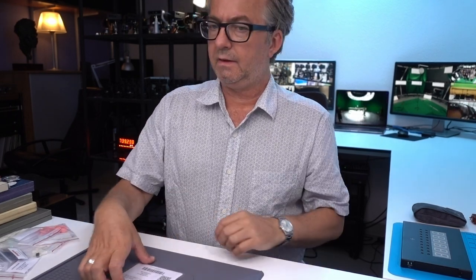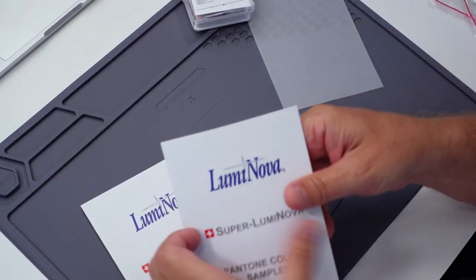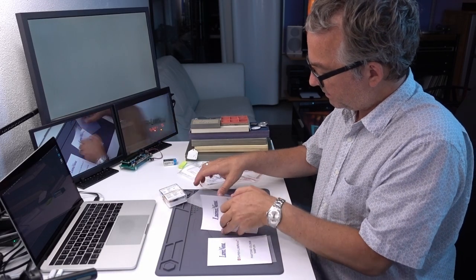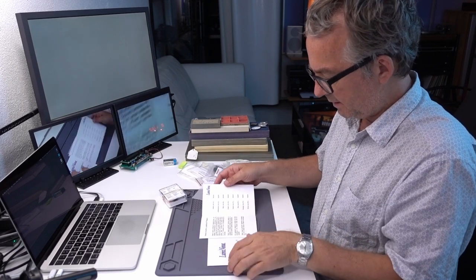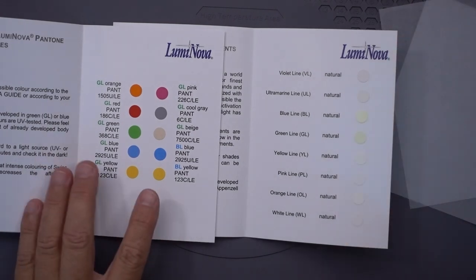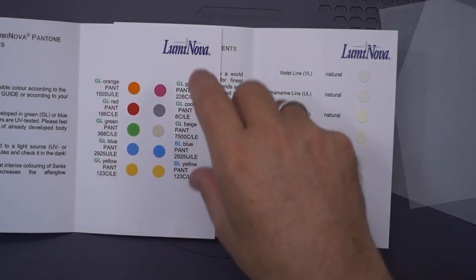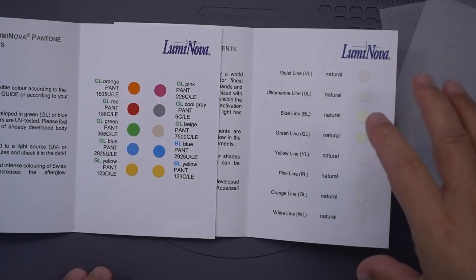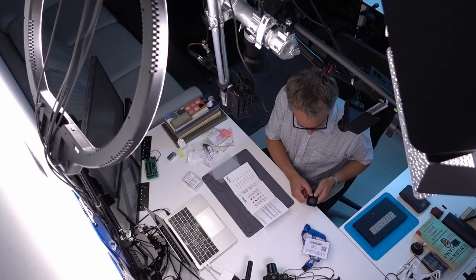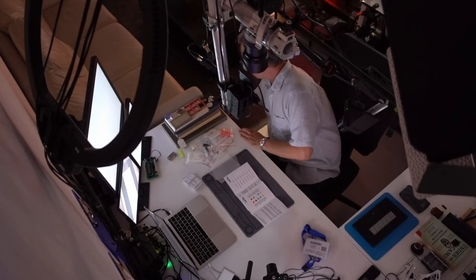The one thing I saw there today that's cool and that I use a lot is Luminova. They have a booth every year, and they gave me these samples. I've been using just green and white, both of which glow green. So they gave me these glow samples. On this page you can see the pigment colors — that's what your watch has, these bright colors where you put the lumen material. Or you can have neutral colors that glow different colors. I'm going to turn off the light to charge these up and show you.